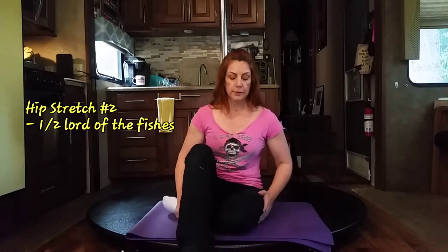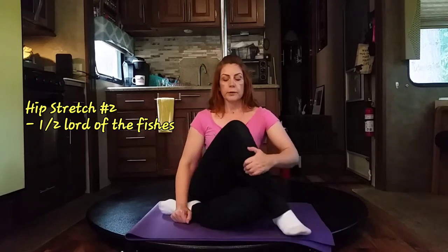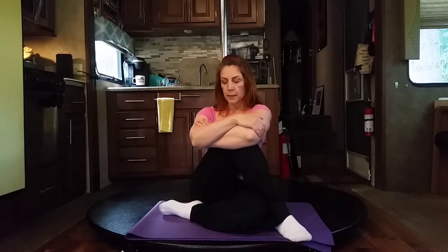Nice and easy. For the next one, we're going to tuck the left foot under and bring the right foot over. All you're gonna do is take the left arm and hug the right knee — this is going to stretch the outside of the hip. Keep the breathing relaxed — in through the nose, out through the mouth. Remember, don't go any further than your body will allow. If you feel any pain that is different from normal muscle tension, take a break, stop, reposition, and try it again.